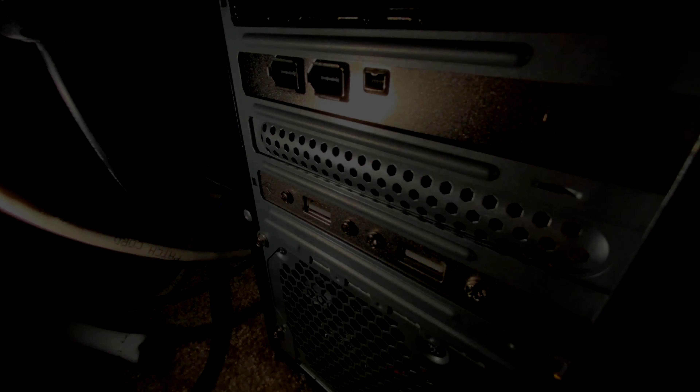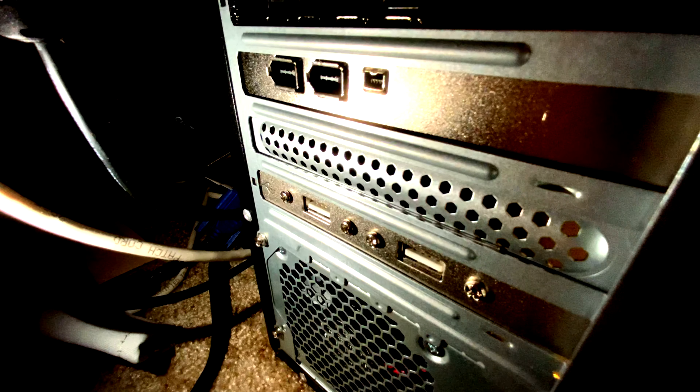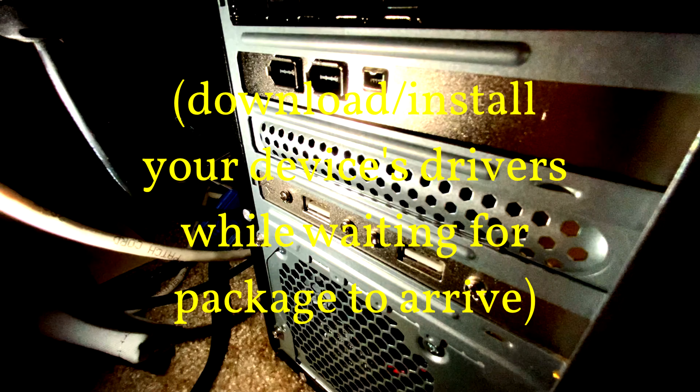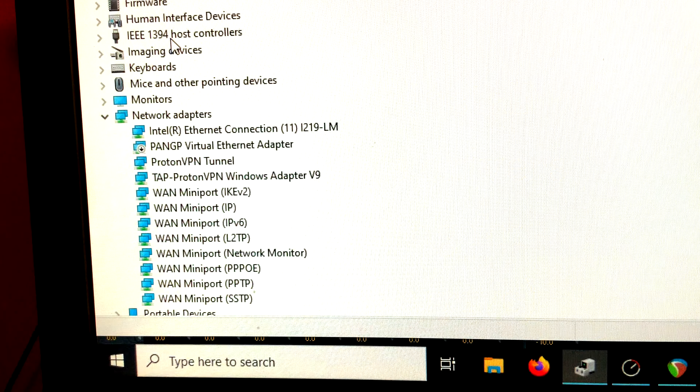Now I'm just going to install this card. There's an extra port here in case you needed it — this little one — but I'm using the ones on the back. Here's the back view of the PC: we've got two regular size FireWire ports and also a micro one in case that's what your cable is. I never liked those micro ones — they were really kind of fragile — but your mileage might vary. Now we're going to put everything back in place and go check out some computer system settings.